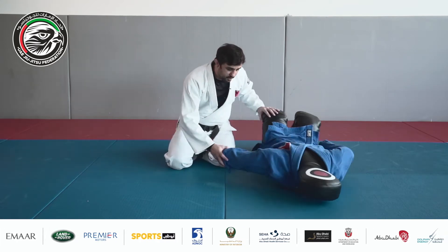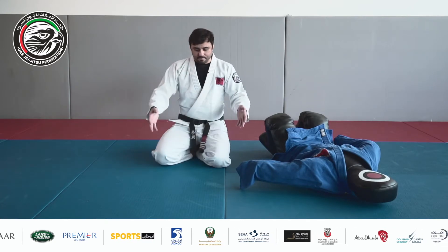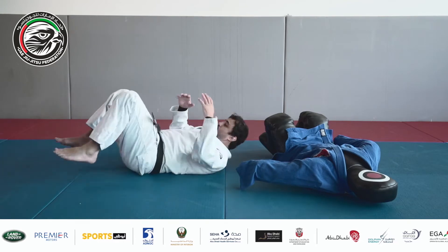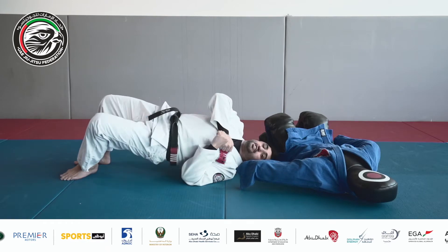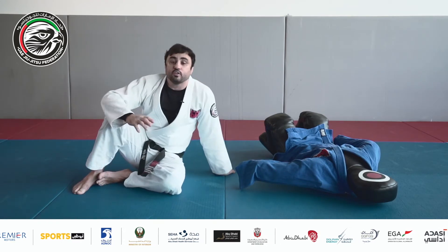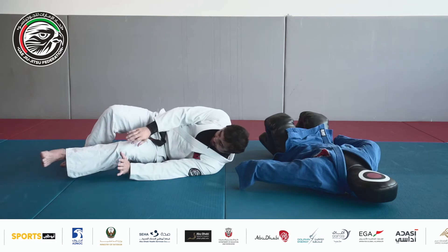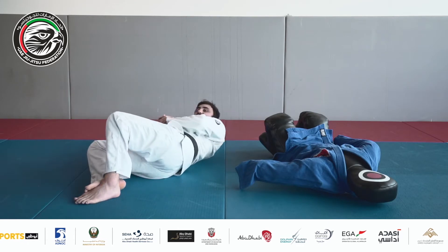I'm gonna show you guys the reaction of my opponent. Most of the time, when I try mount on my opponent, he tries to escape — he'll use the bridge escape. He tries to control your arm and use the bridge escape to turn you down and stay on top, so he already escapes and you lose your control. Or he's gonna push your hips and your knee a little bit and make the hip escape to find the space, escape his knee, move his hips to the other side, and engage the half guard. These are the most common situations your opponent will use.